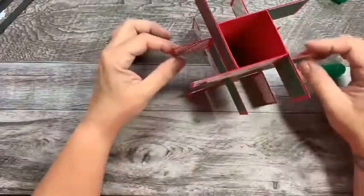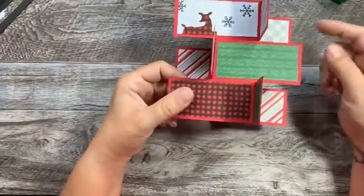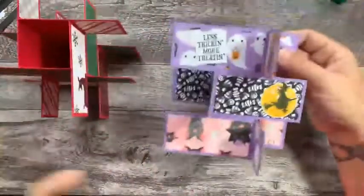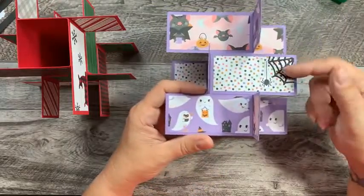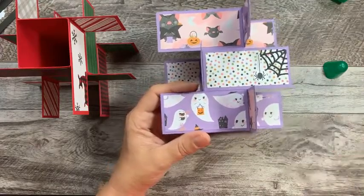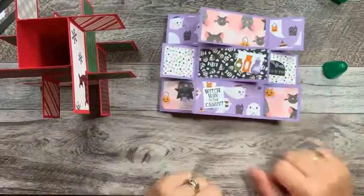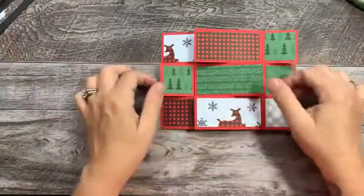Isn't that just the cutest thing ever? Do you see how I have all the different colors set up so you can see every time you flip it, you're going to see different paper. Now when this is sitting, you can come in and decorate it however you choose. Like on the Halloween one, I put a couple of little sayings on it, put the little witch on the moon, die-cut with that Halloween set. I'm not going to decorate this one for you — I just wanted you guys to see how easy this card is to put together.